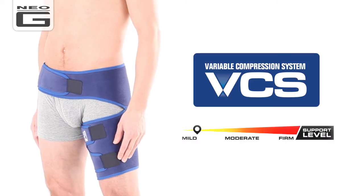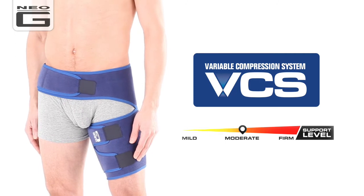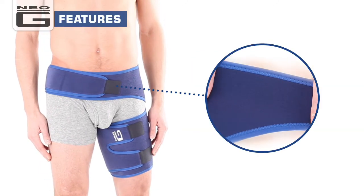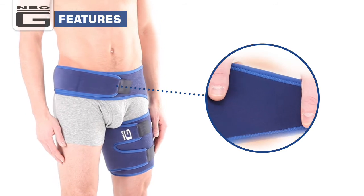The NeoG groin support offers moderate support. The durable, heat-therapeutic neoprene helps warm the affected area, aiding with muscular aches, pains and stiffness.